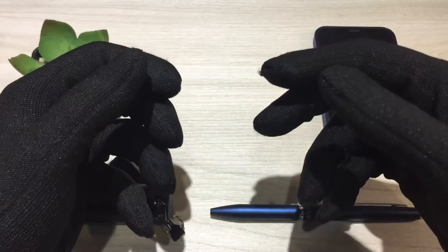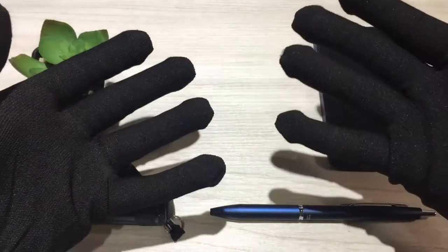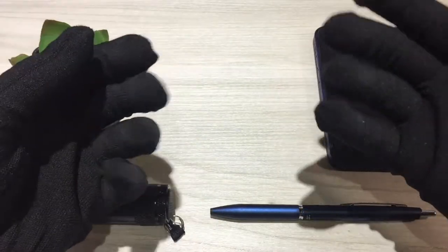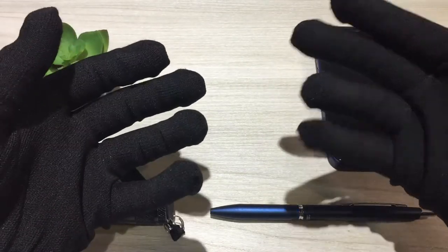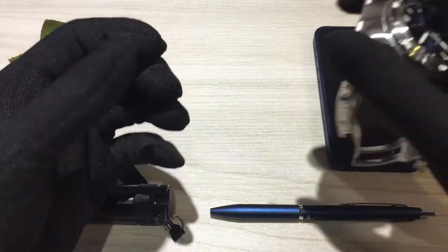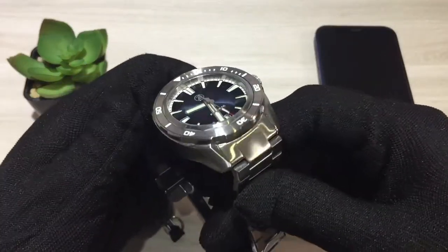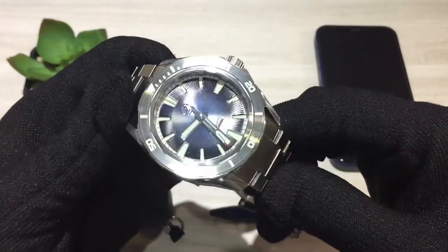Sometimes you see a watch that really appeals to you — one that's got the right specs, the right look — and so you pull the trigger. But after receiving the watch and wearing it for a while, you realize that maybe it's not really a good fit. And that's how I'm going to introduce today's watch review: the Zealous Swordfish V2.